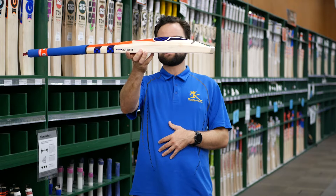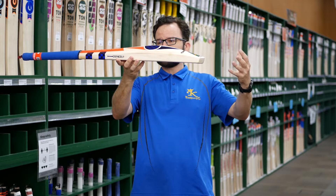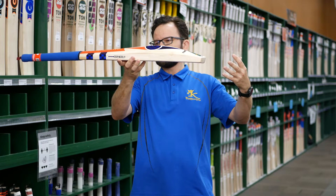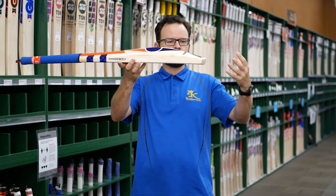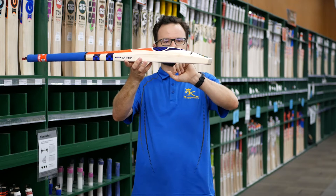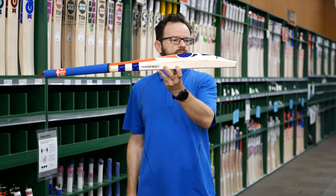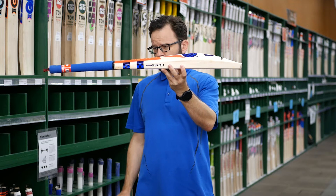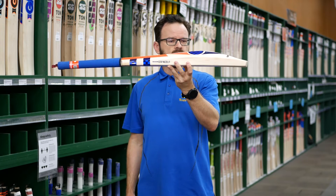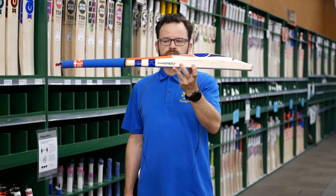Great shape on these. It's basically the same PowerSpot shape, just reworked and made into a more modern style — a more modern shape of a bat. So obviously a bigger middle and bigger edges as well. These things are super full, a really big full player's profile. Even so, the weights have come through really well — the bats we've got here are around 2.8 to 2.9. Absolutely superb.